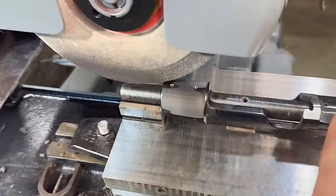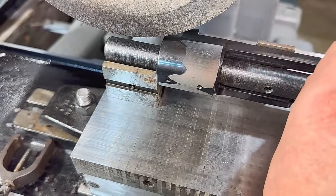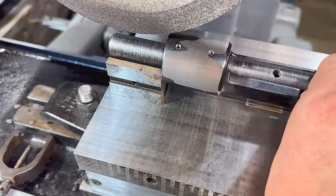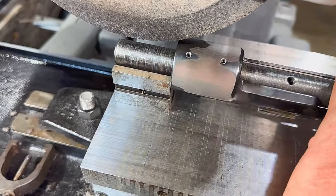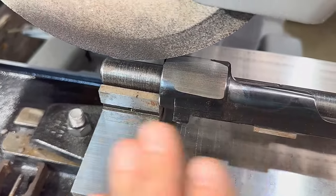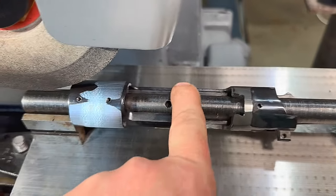That's our first pass. This receiver had been ground or polished before, so it's kind of wonky, but we should be able to remove that and get this back to a nice straight ring. Then we'll move to the back side.